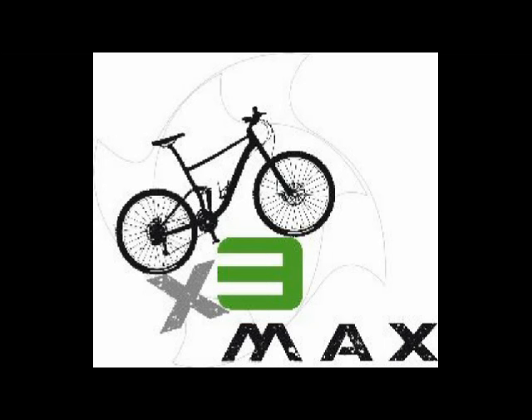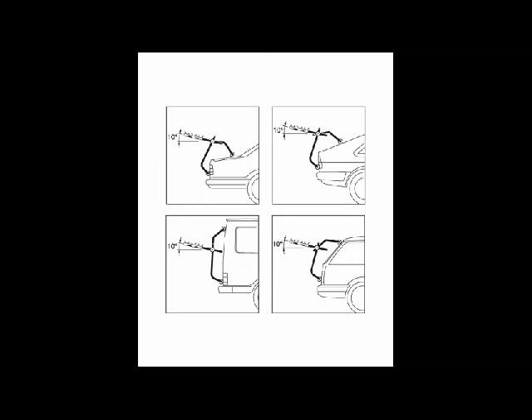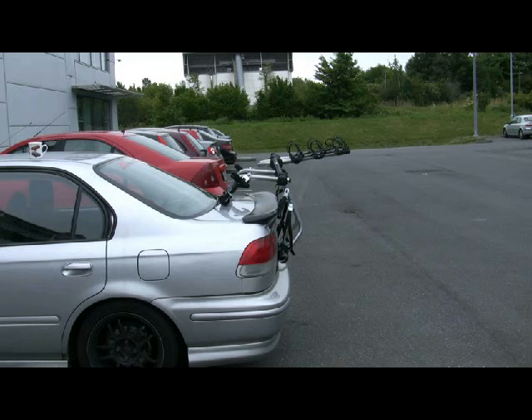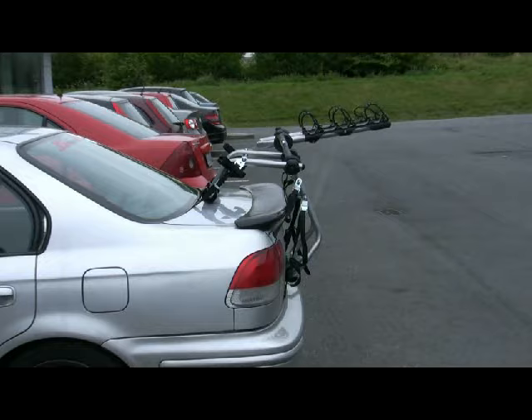This rack carries three bikes and is the most versatile unit on the market today due to its unique design, which enables it to fit over 500 different makes and models of saloon car, estate, SUV, MPV, 4x4 and even vans. The Venezia will even fit onto cars with rear spoilers and glass rear doors.